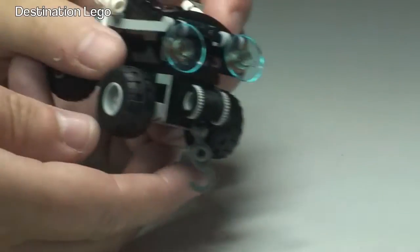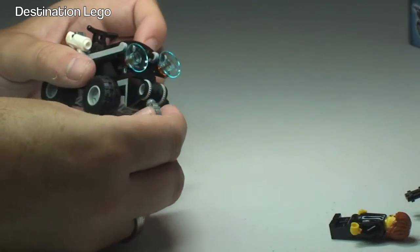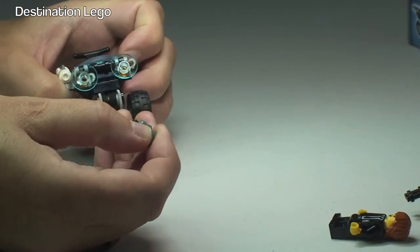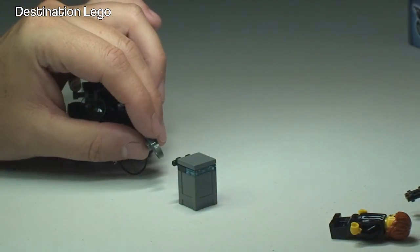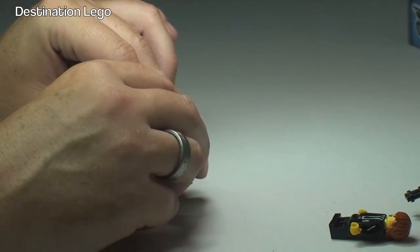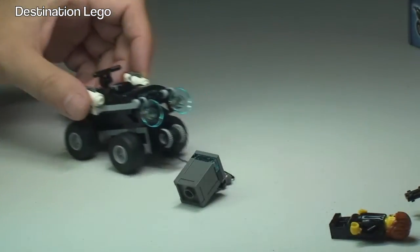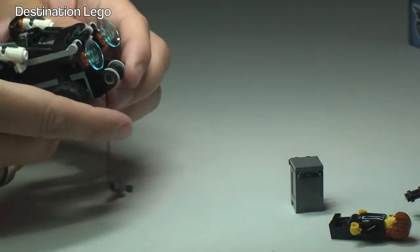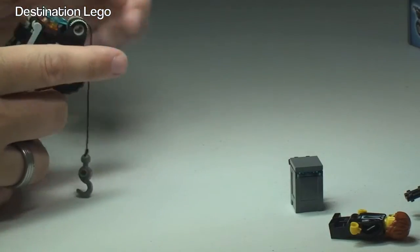At the back there is also this winch piece, and the winch can be pulled out and retracted back in as well. What the winch can be used for is once Adam Acid has made off with the crate, we can use the winch on the rear of this quad bike to go in there and get the crate back, then simply pull that winch back into position.